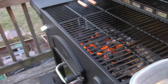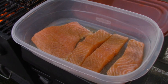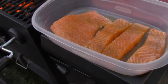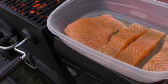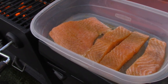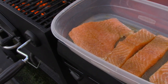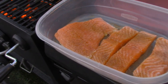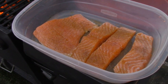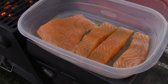We got our grill nice and hot and our salmon is out at room temperature. We're going to set it in. One of our rule of thumbs in our house is we always put the presentation side down when we put it on the grill — that's the side you're going to see — so we want to make sure it gets cooked really well. Then we'll flip it once after about 3-4 minutes and cook the other side for about 3-4 minutes too. It should be nice and seared and ready to go.